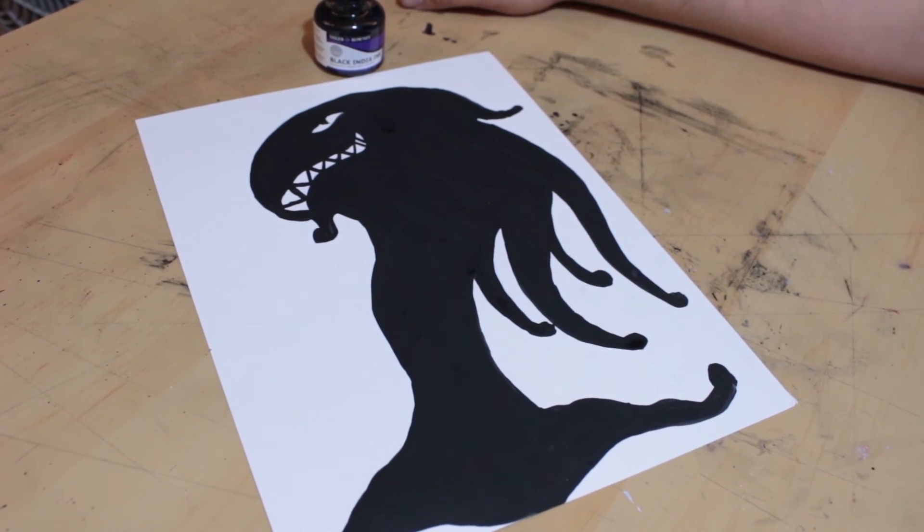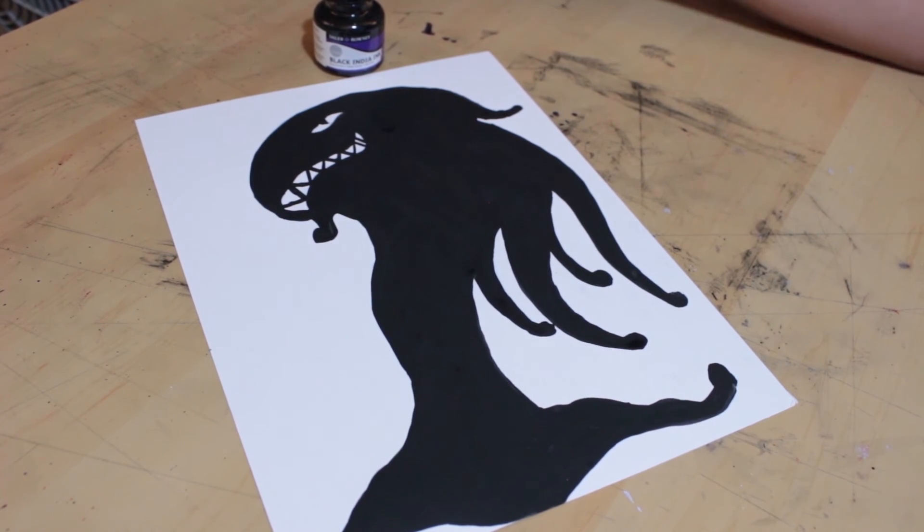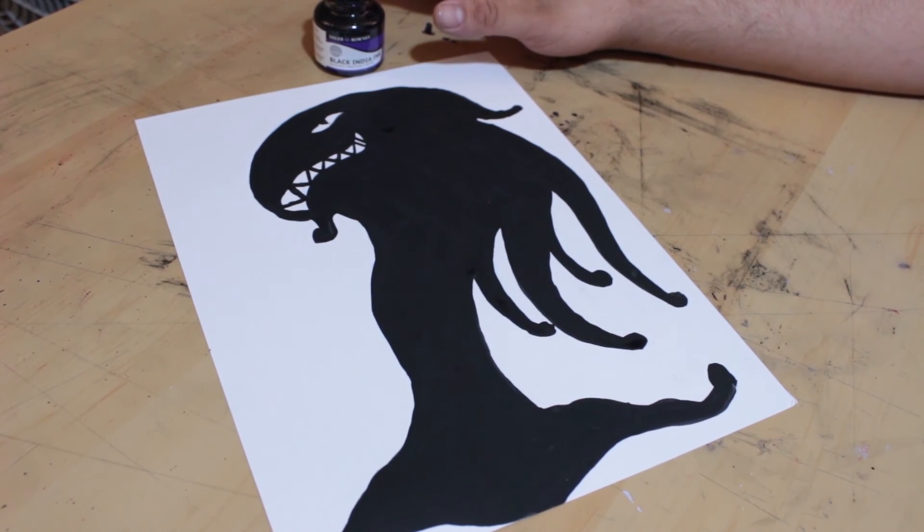I would like to hear your guys' opinion — do you think I was too harsh on this ink? Do you think that I was unfair? We have done a lot of different inks on the channel before, so I think I have the right to say that. I do have a lot of experience with different types of inks. I'd still like to hear your opinions in the comments section down below. Please also let me know what you guys think of the artwork and areas that I could improve on.